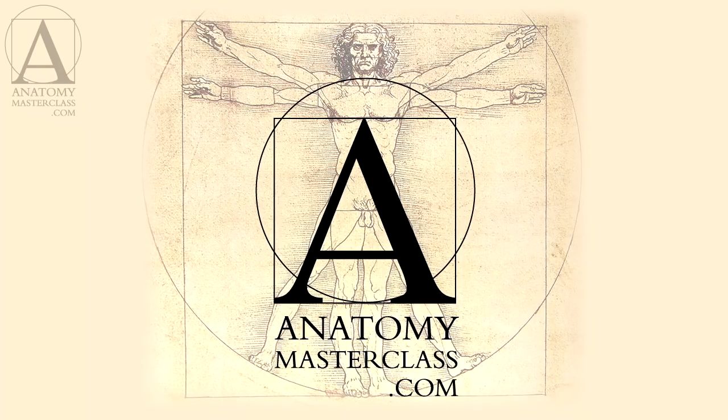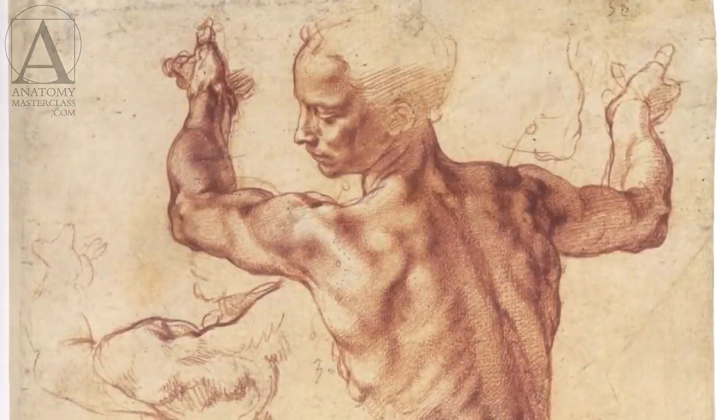Welcome to the Anatomy Masterclass. In this class, you will discover all you need to know about human anatomy. This knowledge will help you draw human figures and portraits more skillfully.